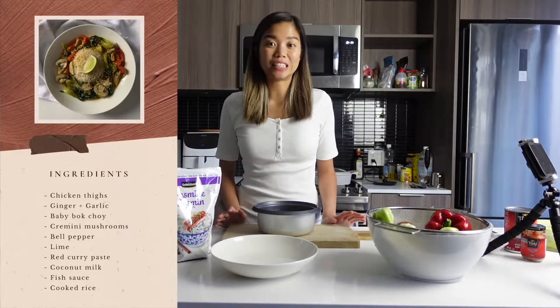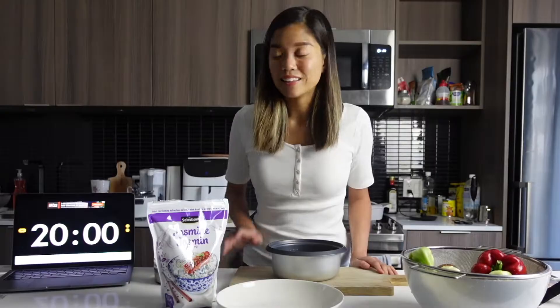Today I'll try to make a Thai curry for dinner in only 20 minutes. Let's see if I can make it.